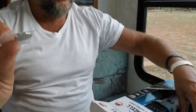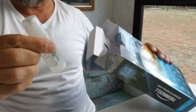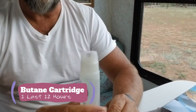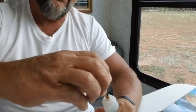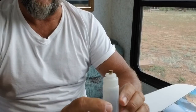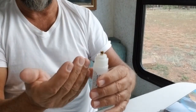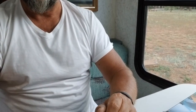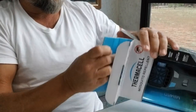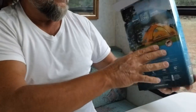This is the Thermacell MR450 repeller — can you see that? And these are the canisters that you screw up into the Thermacell. When you screw the canister in, it ignites it. When you turn the Thermacell on, the liquid comes up and soaks these little pads, and the heat from the device will thwart off any nasty old mosquitoes. Oh, we hate mosquitoes.